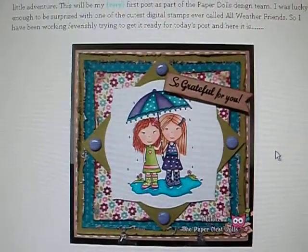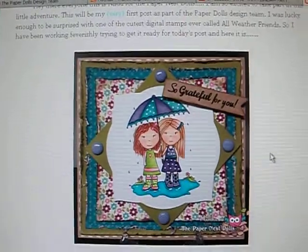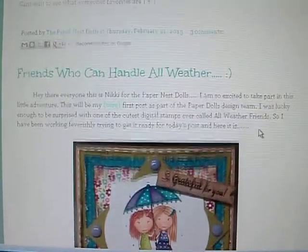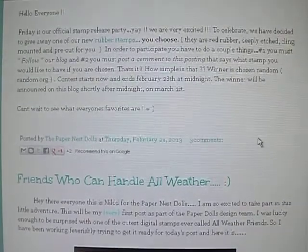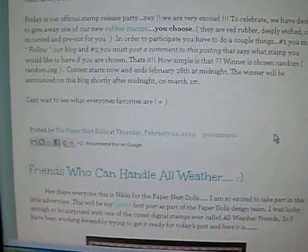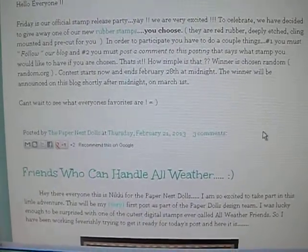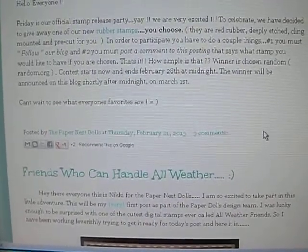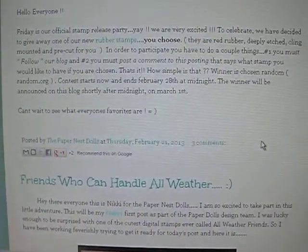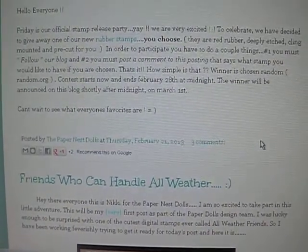As a design team member, we are going to let you know. Let me scroll up — I'm going to read it and let you guys know what's going on. Friday is the official stamp party release. We're excited to celebrate — we've decided to give away one of our new rubber stamps, you choose. They are red rubber, deeply etched, cling mounted, and pre-cut for you.